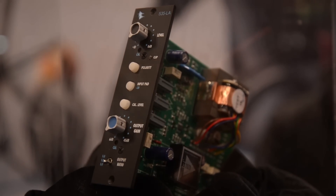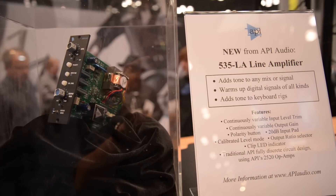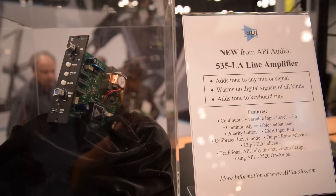In this particular case, the 535 is modeled after a line amplifier that API used to make back when we did a lot of broadcast business to drive long lines. So you could go from your mic pre output to drive to the recording truck 500 feet away and use a line amp to drive that far. That's really how this piece came about, and why now we're introducing it in the 500 series.